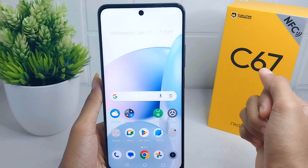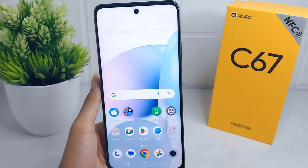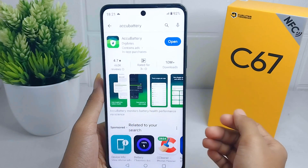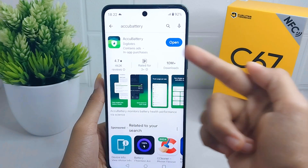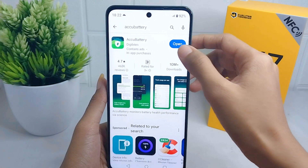To check the battery health on your Realme C67, you need to install the EQ Battery application. Since I have already installed it on my device, I will go ahead and open the application.